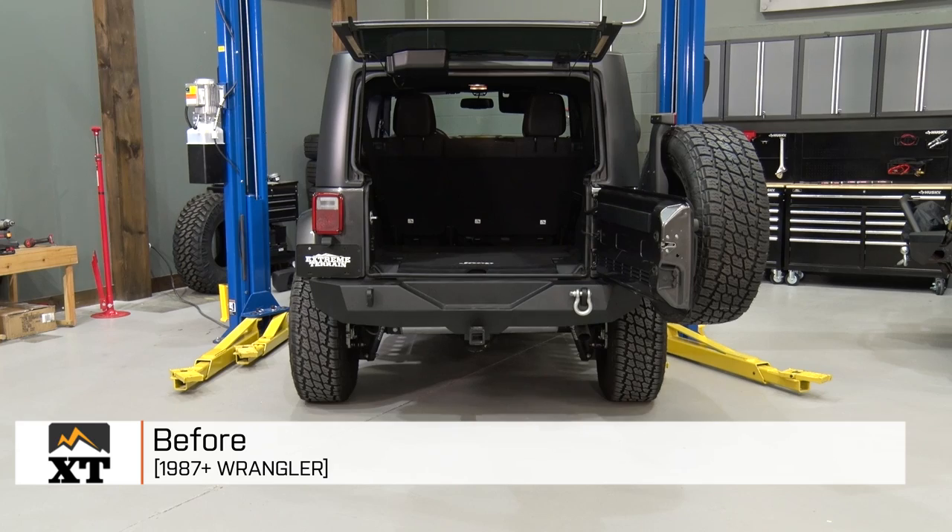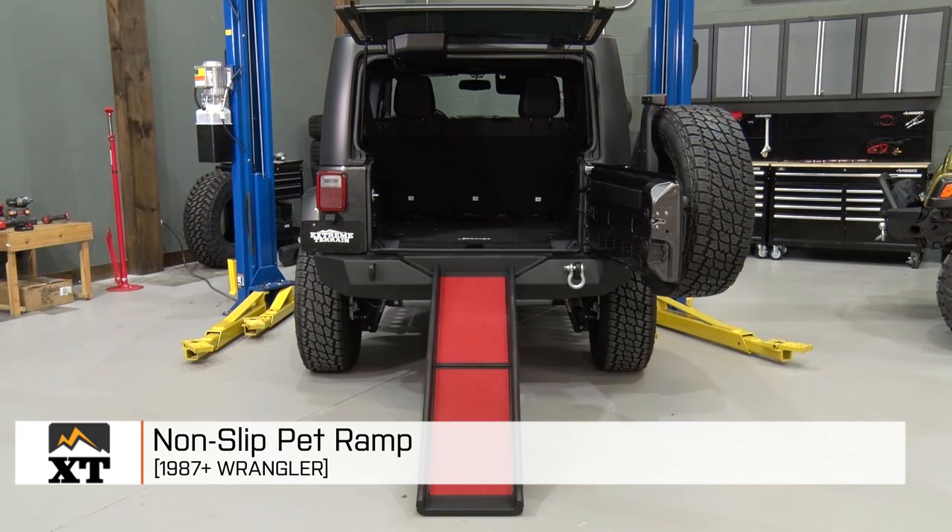I'm Ryan from extremeterrain.com, and this is my review and installation of the non-slip pet ramp, fitting all 1987 and up Wranglers. Today, we're gonna talk through a few of the features and the construction of this ramp.